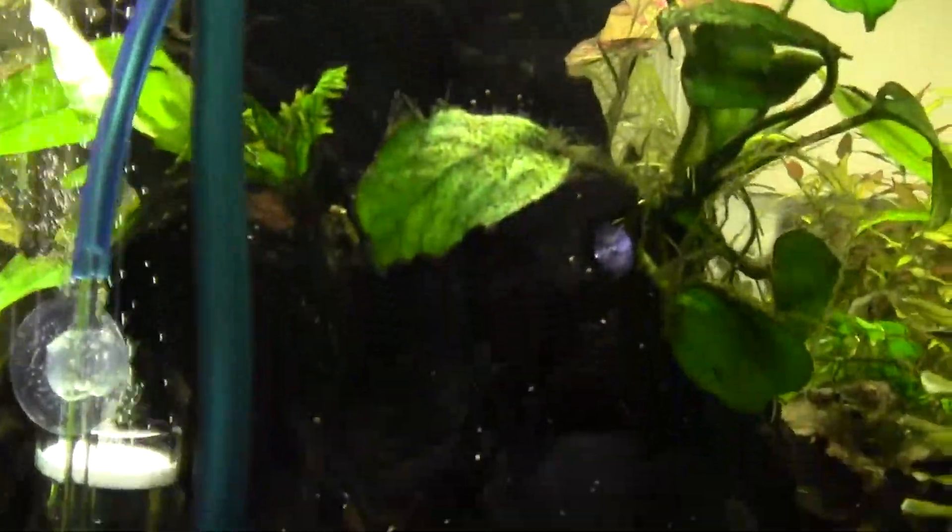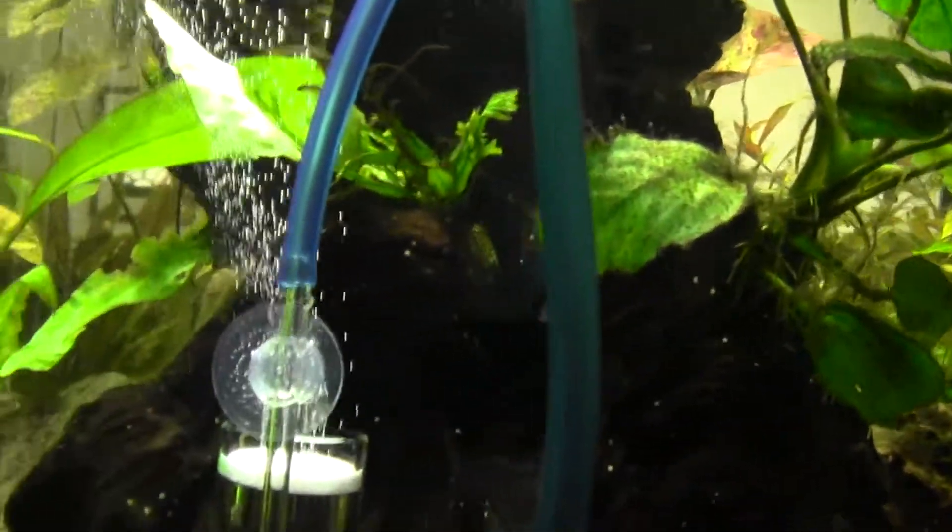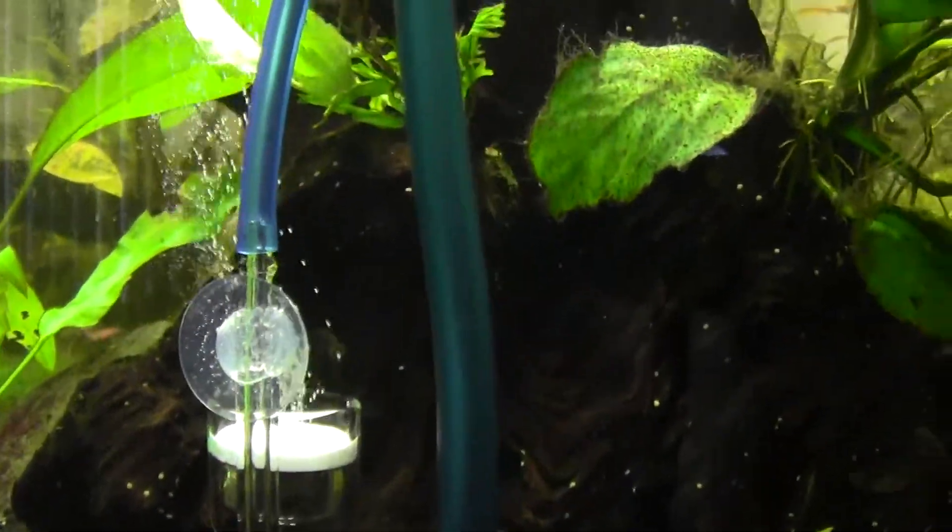I got this glass diffuser off of eBay, and it's working out pretty good. It's in this blue bin because I was kind of afraid that this thing would explode or something — I don't know if I had set it up wrong. But yeah, I got the CO2 going and it was fine.